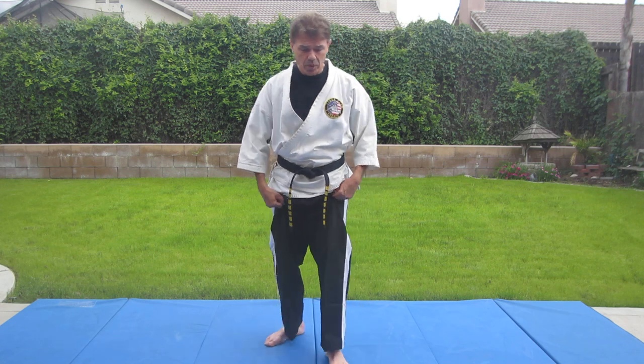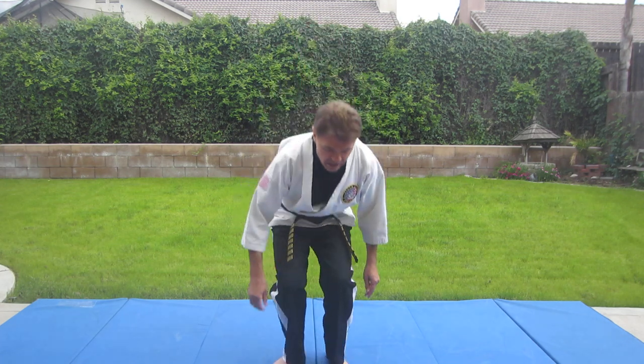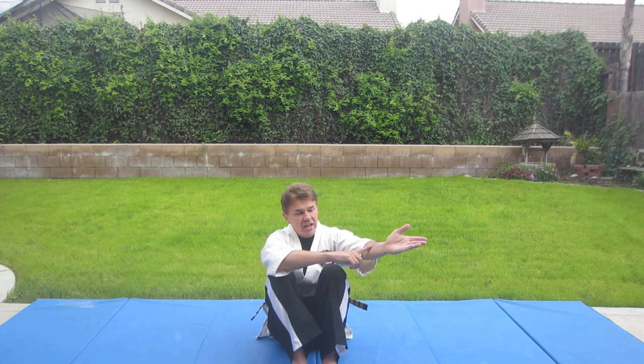First off, before you can do any judo, you have to learn to fall. The first fall we're going to learn is the back fall, which is called koho ukemi. When you do a back fall, the easiest way to learn this is to sit down on your booty, cross your arms like this. You're going to roll back, tuck your chin to your chest, and slap the floor with your palms and your forearms.